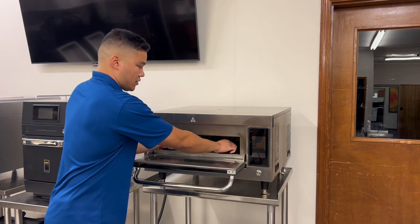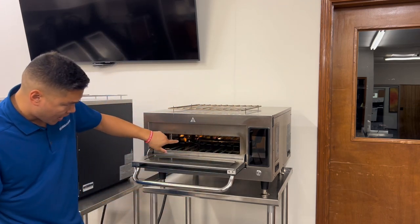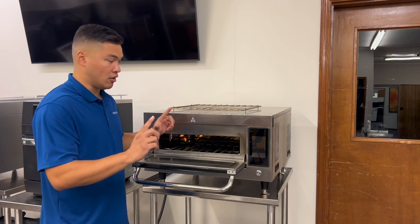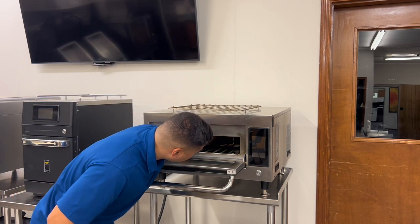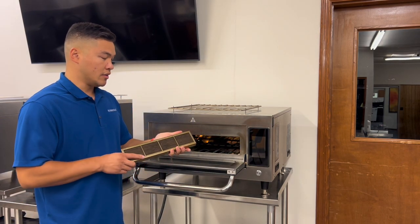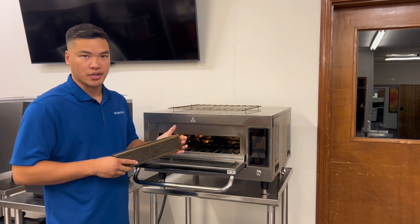Open up the oven and take out the grid rack. Far back in the back of the oven there's going to be a catalytic converter, and that's held by two metal sleeves. Go ahead and take that out. Based on your volume, you're going to want to clean this either every day, every other day, weekly, or bi-weekly.